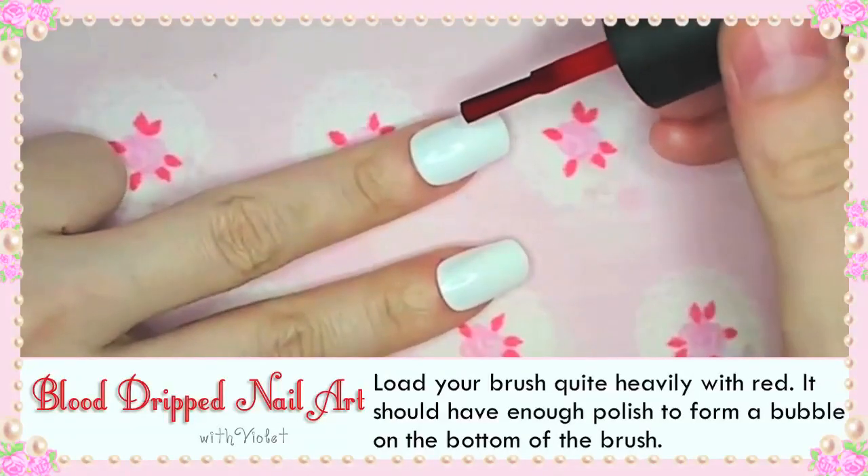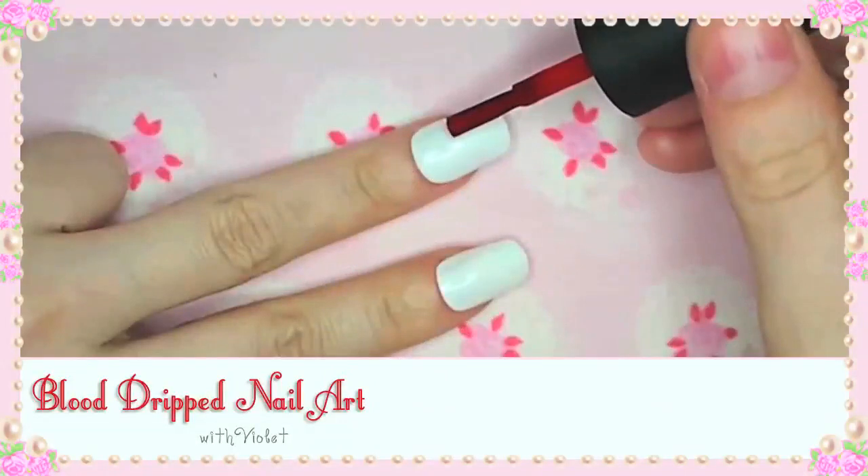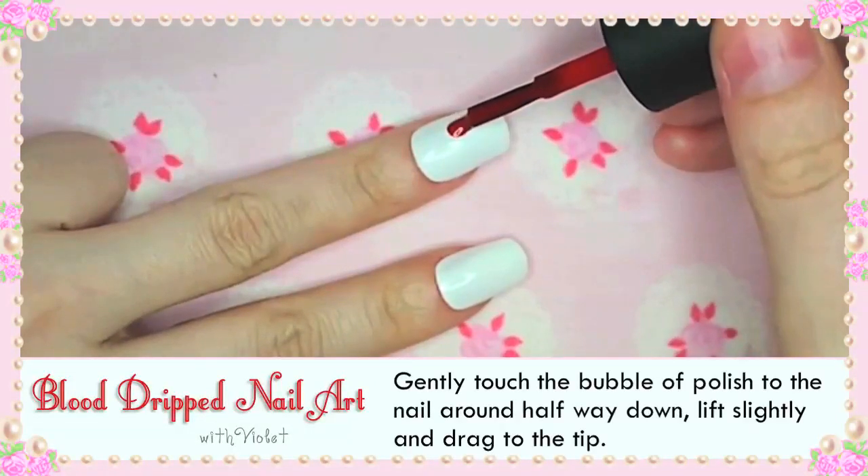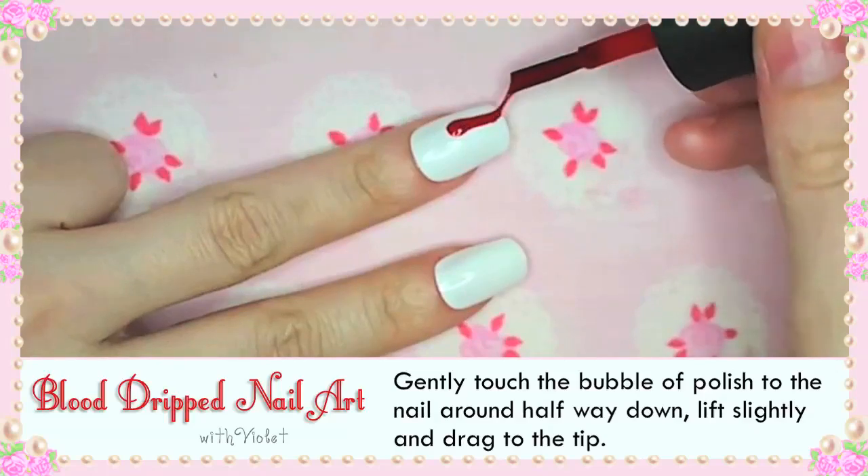Load your brush quite heavily with red — it should have enough polish to form a bubble on the bottom of the brush. Gently touch the bubble of polish onto the nail around half way down, lift slightly and drag to the tip.